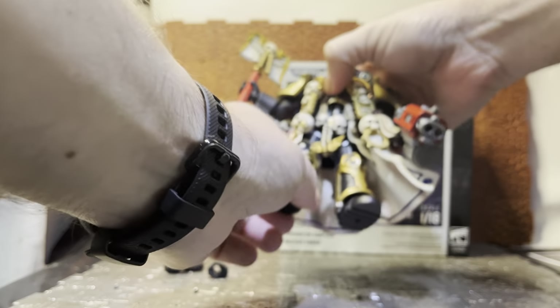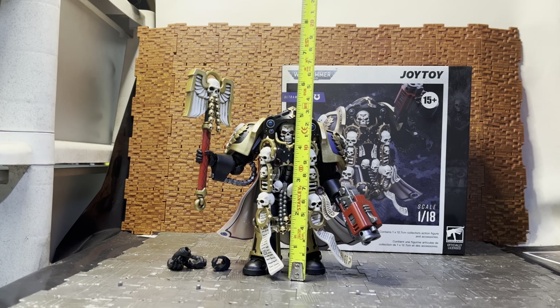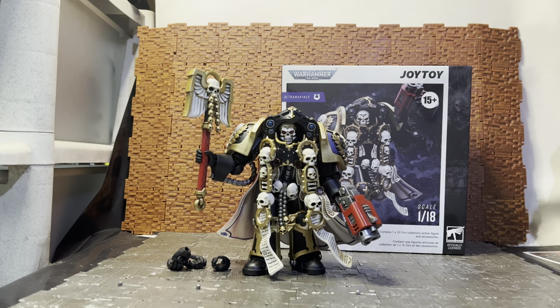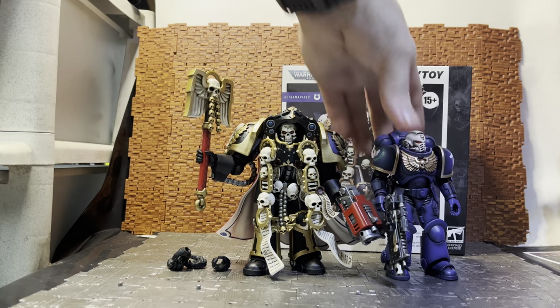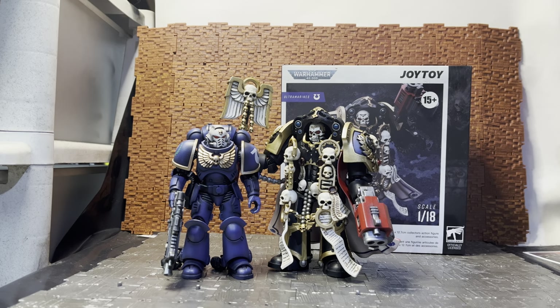He is about five and a quarter inches tall, and with the Crozius Arcanum in a neutral position it's nearly six and a half inches — so he's a big lad. Bringing in a standard marine — one of the earlier 1.0 versions — you can see he stands a little taller, which is true to form because Terminators are supposed to wear a bigger armor set than a standard marine.